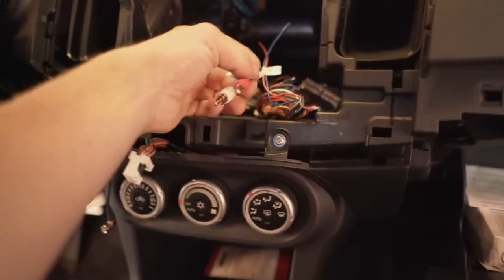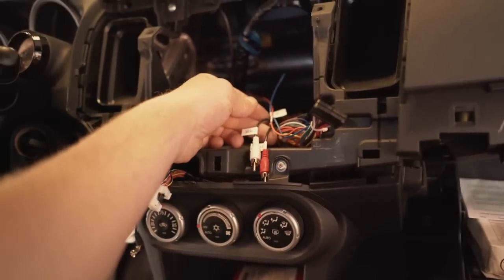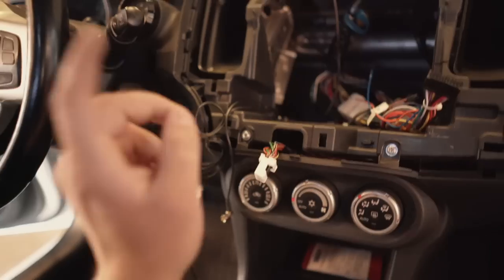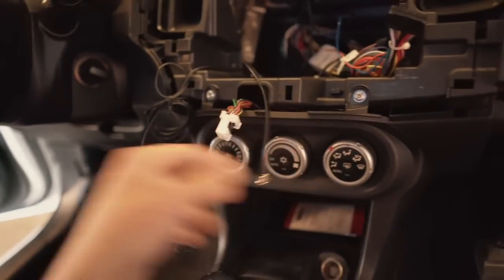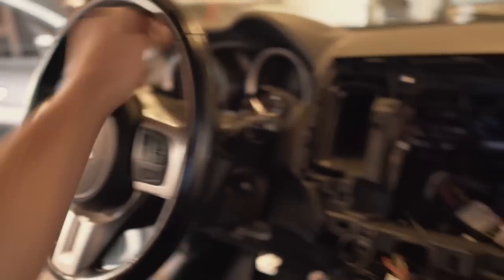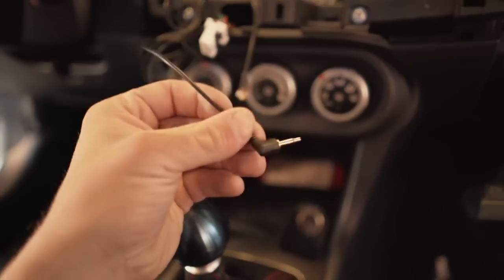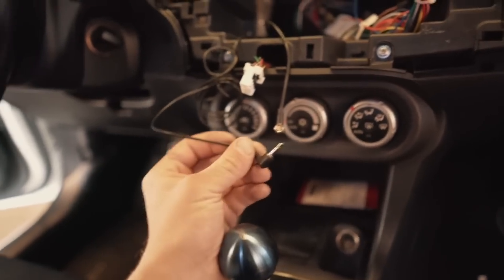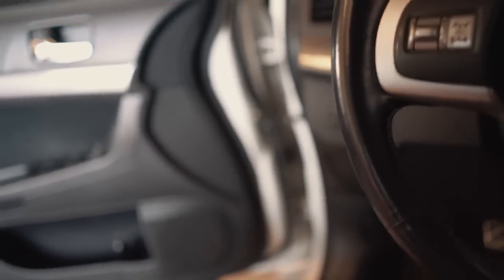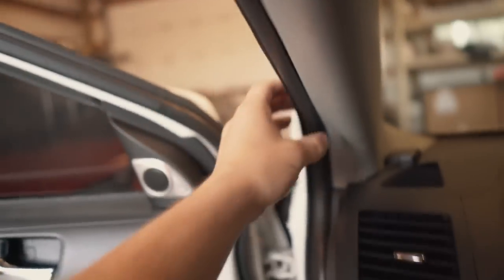We have two wires I won't be using — those are for aux left and aux right. The black plug-in goes into the back of the new radio. If you're going to run a microphone, do that now. I have mine from the old unit but I have to swap it out because the plug-in size is different. I'm going to put the microphone up on top of the A-pillar, so I'll pop the pillar out to run the wiring behind it and then remove the door seal.